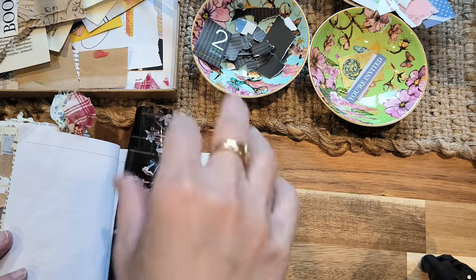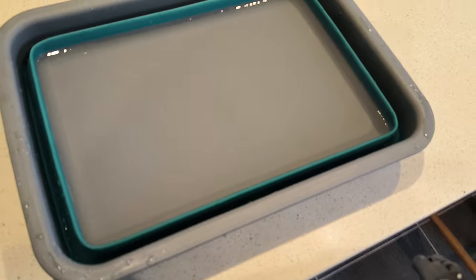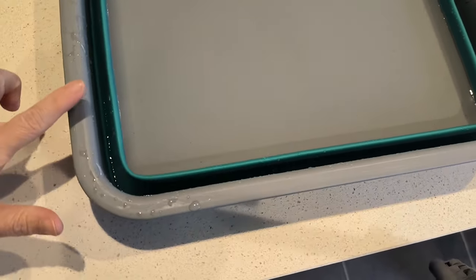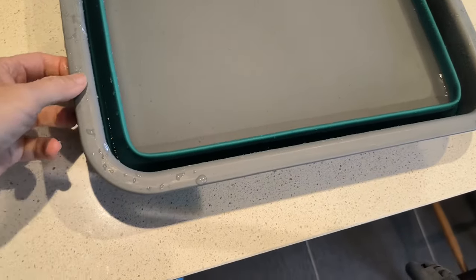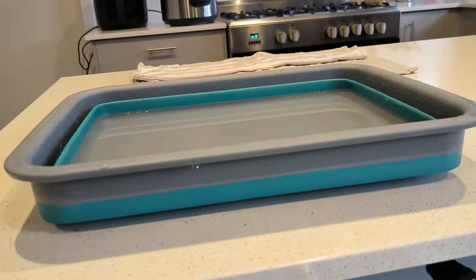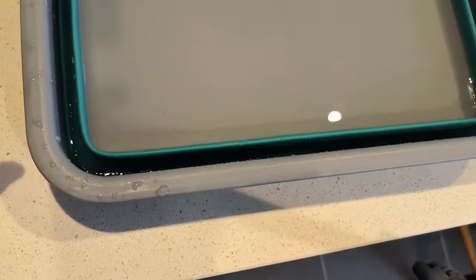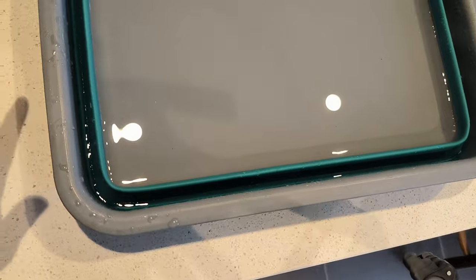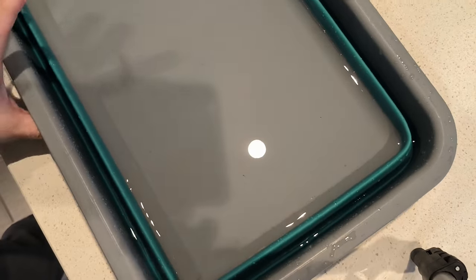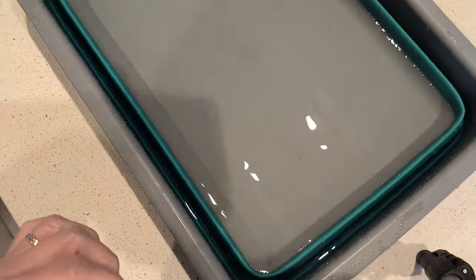I've just moved to the kitchen bench because I've got a container of water here. It's not a very deep container at all, so you don't need a lot of water.